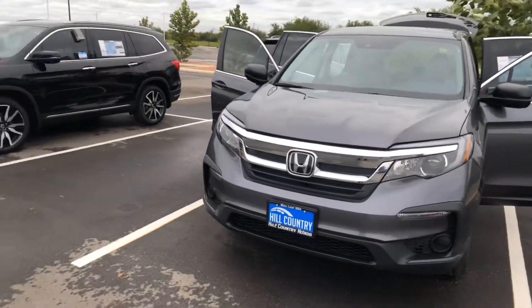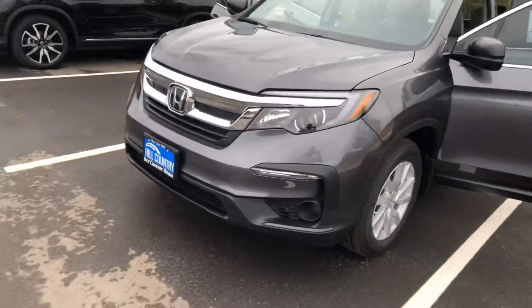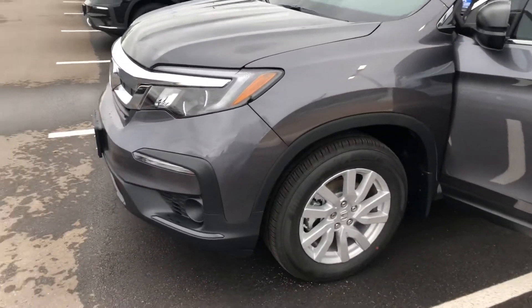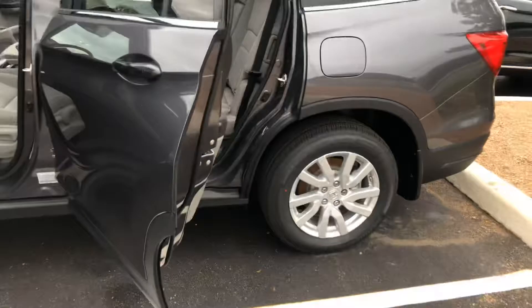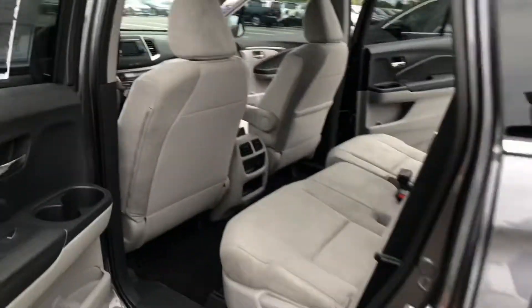Good morning, this is Nelvin Rodriguez from Hill Country Honda, going over the 2019 Honda Pilot LX. You'll notice it did get a bit of a facelift this year, and the LX models did get a couple of features added from the 2018 model. I'm going to take a quick look to show you how beautiful, comfortable, and safe the Honda Pilot really is.